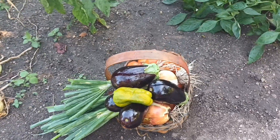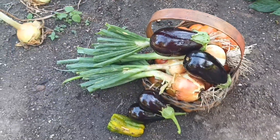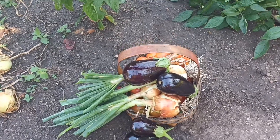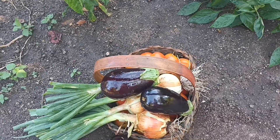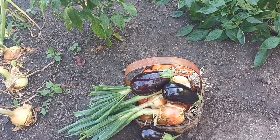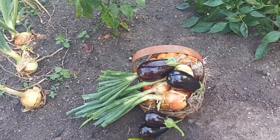Então, essa foi minha colhetinha de hoje. Já caiu tudo para o chão, mas não tem mal nenhum, né? Passa nada. Essa foi minha colhetinha de hoje pela manhã aqui na horta, no meu quintal. E é isso aí, pessoal. Esse é meu vídeo de hoje.